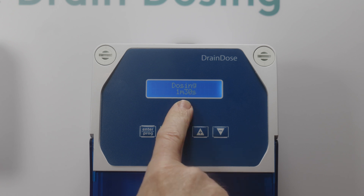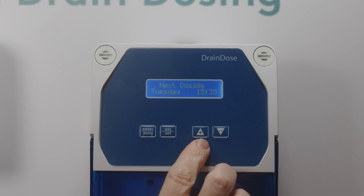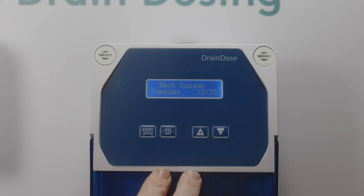One of the useful functions of the battery unit is that by pressing Escape and the up arrow at the same time, you can check on the battery life. You can see it's showing 100% — a really useful function for servicing.